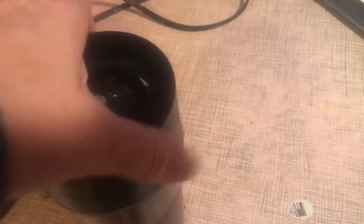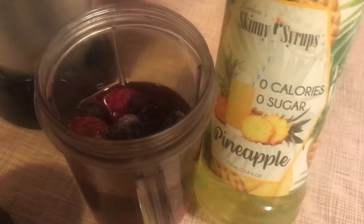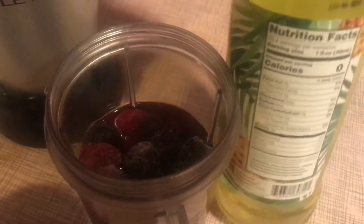I'll just dump some frozen fruit in there. Then I'll put the Ninja blaster on. Sometimes I like to add some of the skinny syrups, and so this time I'll show you — the one I'll be using is skinny syrup pineapple, which has zero sugar and zero carbs.